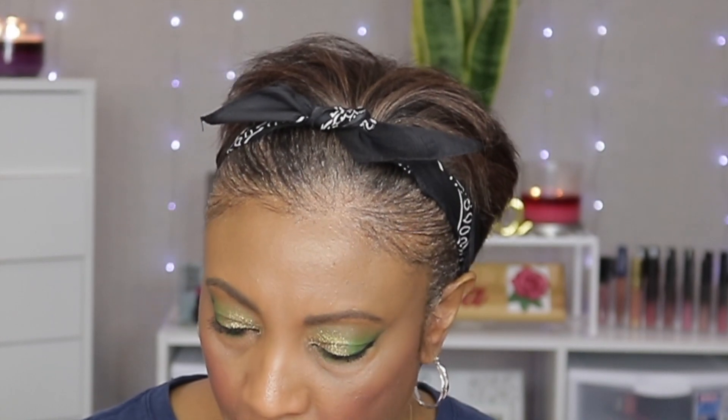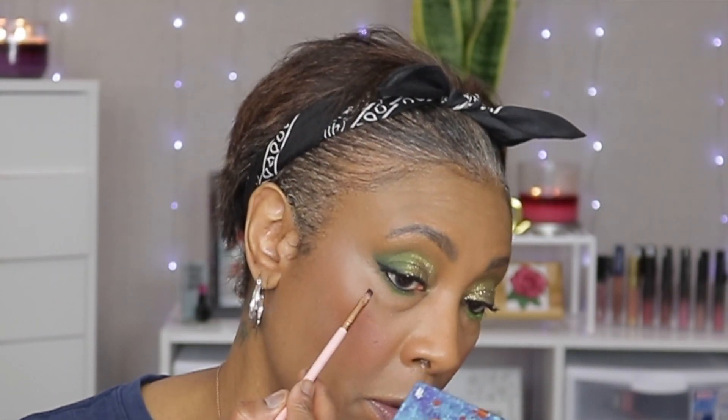Okay guys, we're gonna go back into the Morphe palette and do our under-eye area. I'm just gonna use both of these green colors here, and then the black on the outer corner. We're gonna use a different brush for the outer corner black liner — I got this in one of my BoxyCharm boxes. On the outer corner we're just gonna take this black liner, place it right there, and it's gonna meet up with the wing.